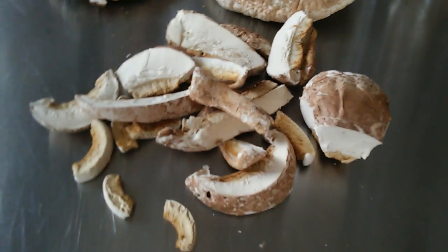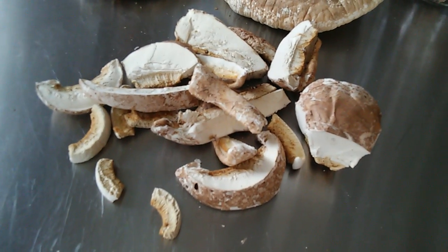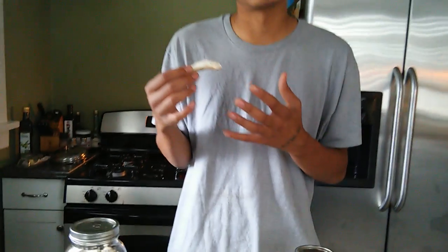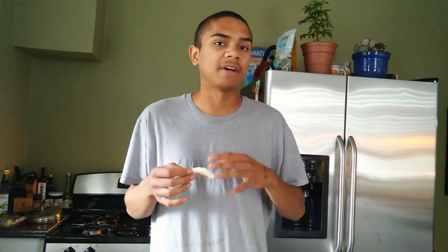Mushrooms contain steroid alcohols — just like animals and humans contain cholesterol, mushrooms contain ergosterol. Whenever you expose that to ultraviolet radiation from the sun, that ergosterol is going to convert into vitamin D2, which you can extract through tinctures or teas, or if it's an edible mushroom like the shiitake, you can just eat it.